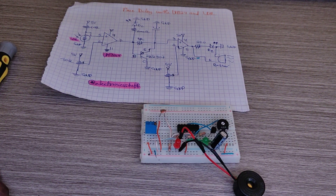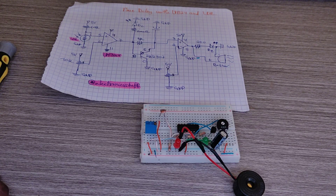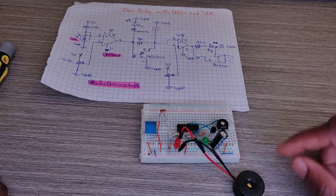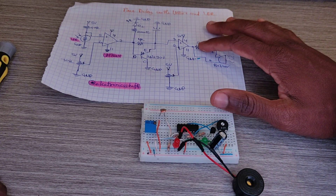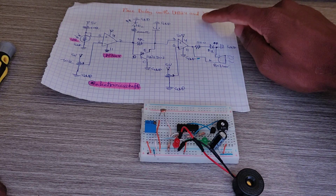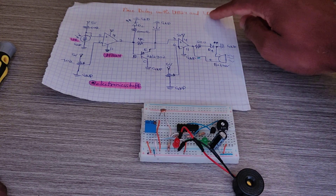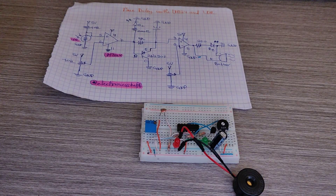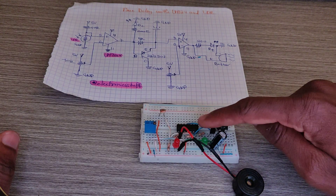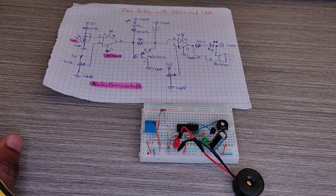What's up guys, my name is Itamar and welcome to Electronic Stuff. In the previous video we saw this build, and in today's video I add this component — the buzzer. This is a time delay project with the LM324 and an LDR.